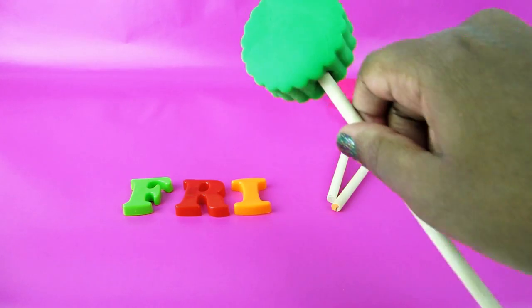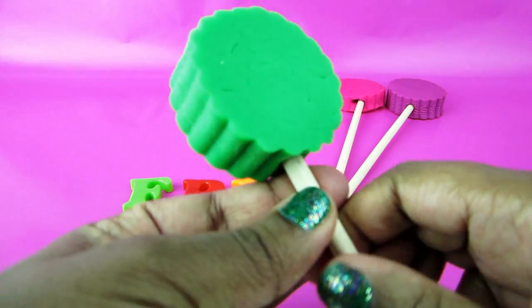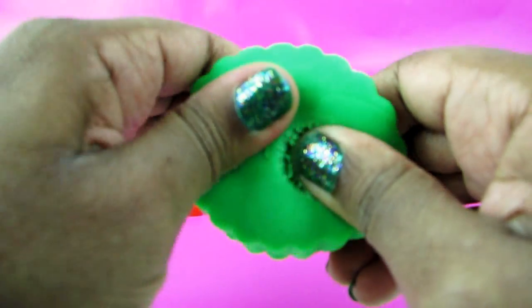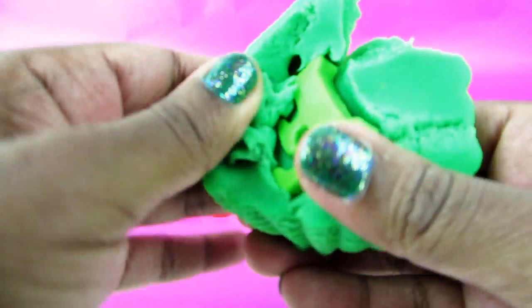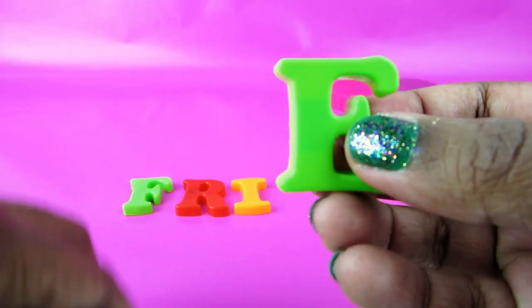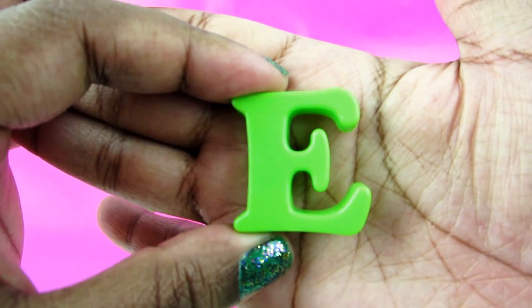Halfway there. Green, green, green, green! This is a green lollipop and inside the green lollipop we've got a letter. And this letter is E.